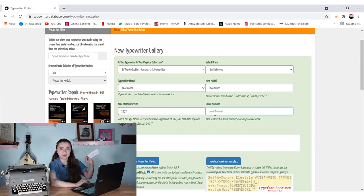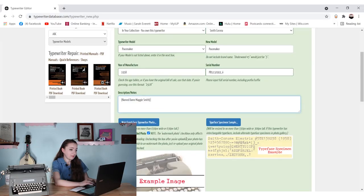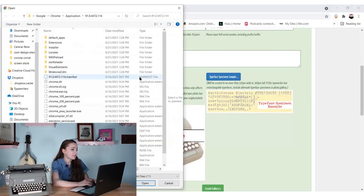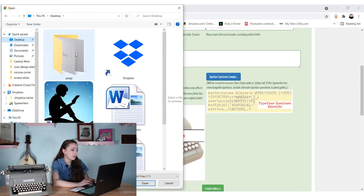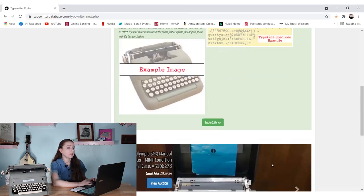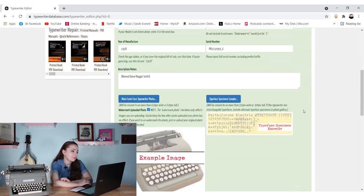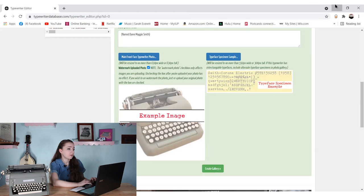Serial number — this is where my index cards come in handy. Description or notes — I mean, she's cool. Let's do a main front-facing photo, I'm going to go into my photos. I put them on my desktop. Let's use this one — this is the front of the typewriter. Create gallery. Are my pictures too big? Yeah, my pictures are too big. That's alright, we'll resize the photos. We did it — we created one, yay!